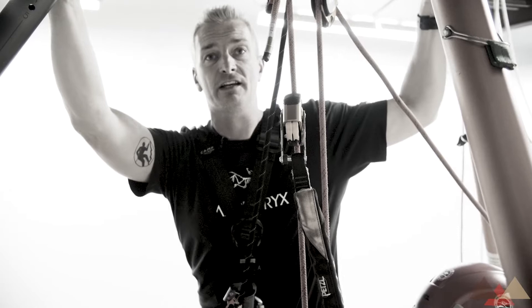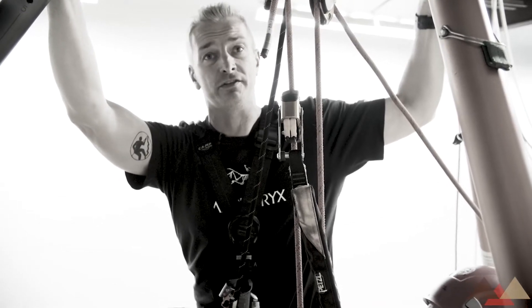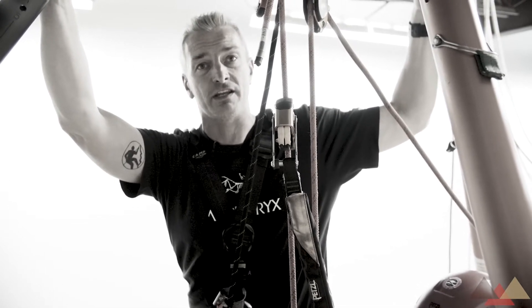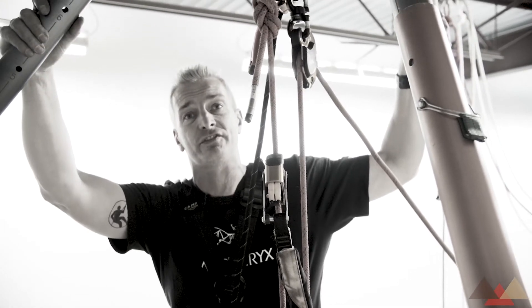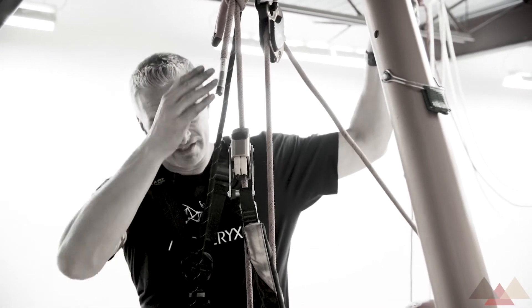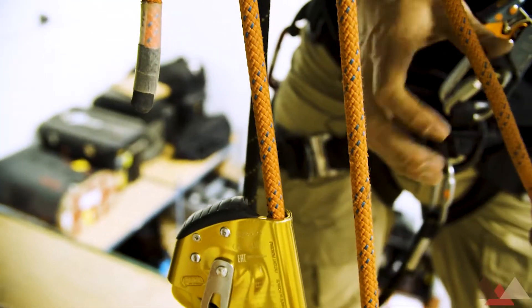Although this is an NFPA class, there are folks out there that are going to be watching this that do not follow NFPA principles. What we have here is a variation on a theme. As you notice, we have taken the safety line out of the system. We have taken the ASAP and put it on the dead leg side of the drop loop.